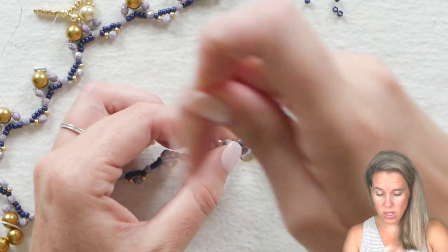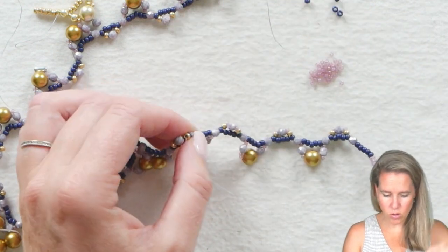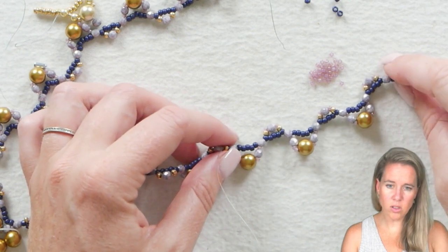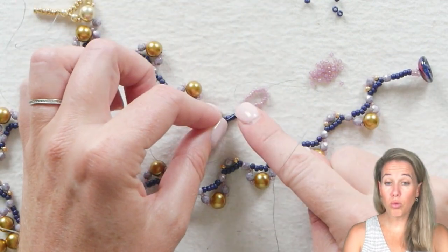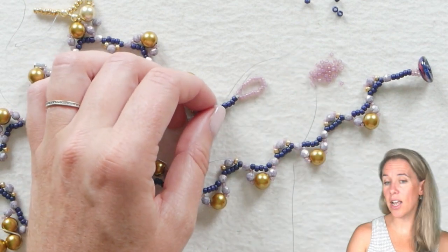This would look lovely with crystals as well hanging down near those pearls. Go ahead back through, reinforce that turn that's happening, loop through the seed beads one more time, and tie off your thread ends.